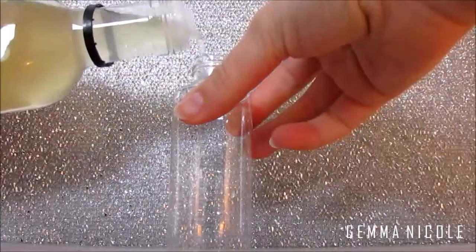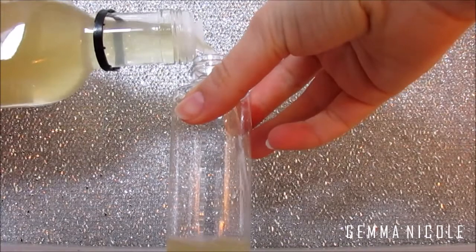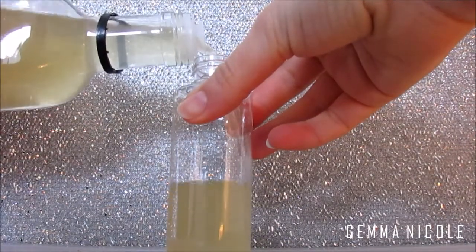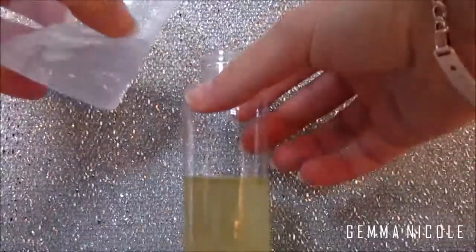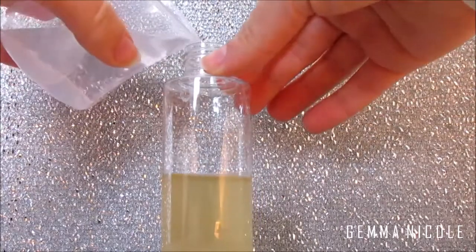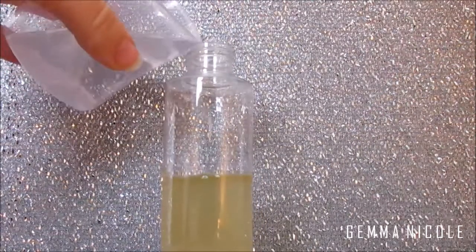Make sure it's unfiltered, and then you just want to fill your bottle up halfway with the apple cider vinegar. Then all you want to do is take water and just dilute the apple cider vinegar by filling up the rest of the bottle with water, and it is as easy as that.